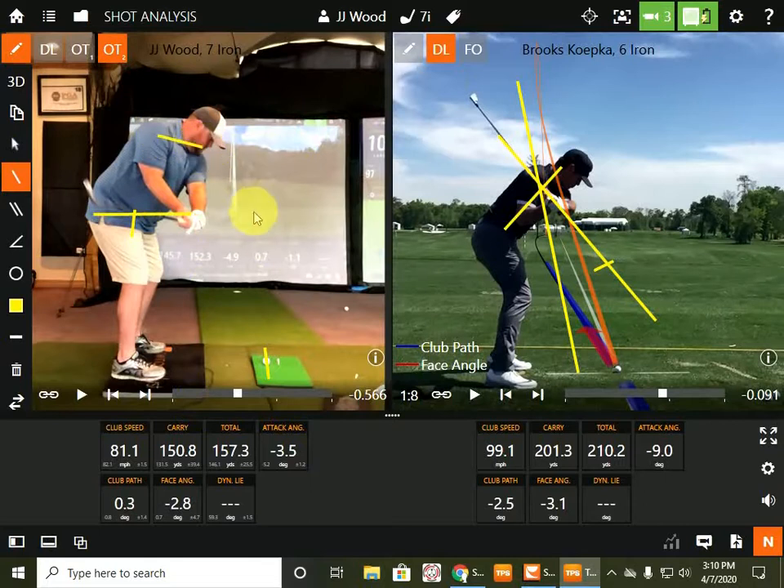So you gotta get your left shoulder lower. Because what I started doing — that's why I bought a pressure mat, but it's a business investment — because I met George Genkis and he could see this stuff with his eyes. And so I fixed it to the eye and on camera, but then the pressure mat — I was still screwing my pressure shift up.